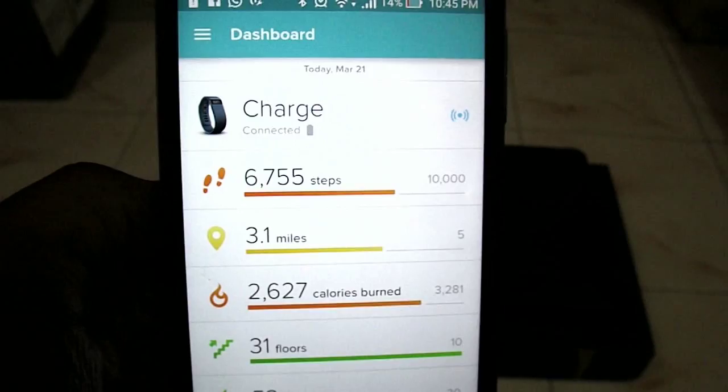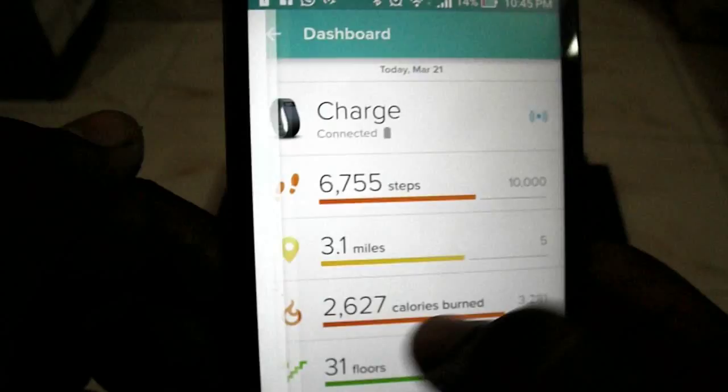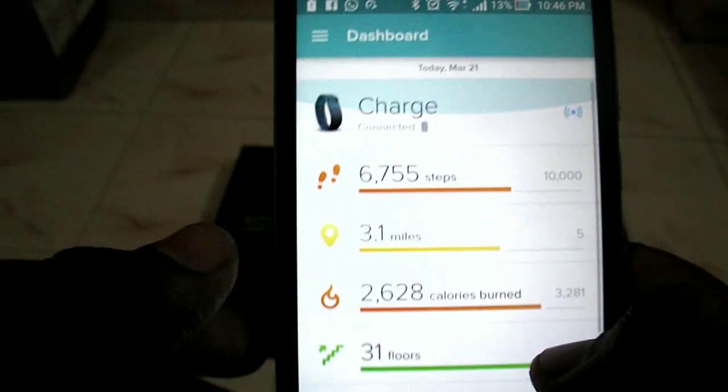As I showed you in the app overview, you also get call notifications on the Fitbit — if someone is calling you, you'll get a notification, but you need to be connected via Bluetooth. It uses very low energy, which is nice. Regarding battery life, I got around four to five days of continuous usage, and it takes barely an hour to charge. So that's really great.